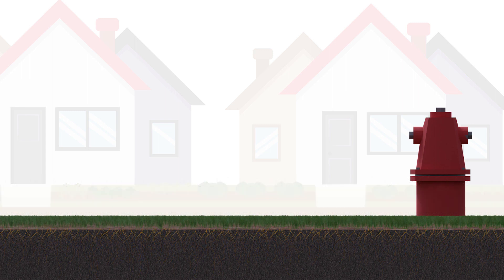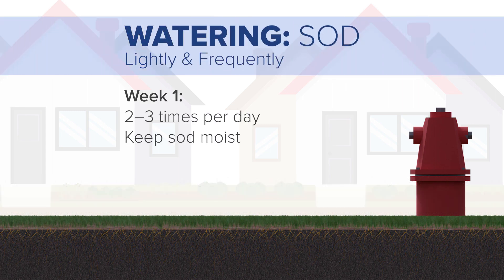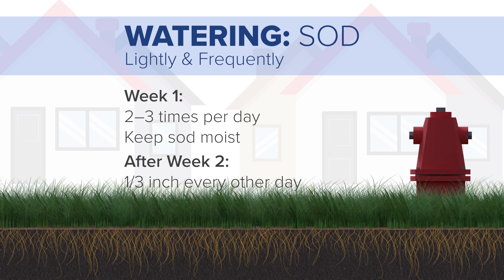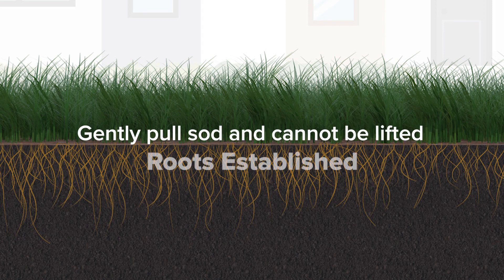If the new grass was established by placing sod rather than seeding, water lightly two to three times per day during week one to keep the sod moist. From week two on, one-third of an inch of water should be applied every other day to the sod. Water on this schedule until the grass reaches a uniform height of four to five inches and until the roots are established. Rooting has occurred if, when gently pulling on a corner of sod, it cannot be pulled or lifted away from the ground.